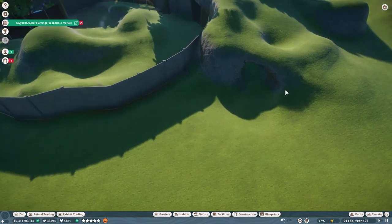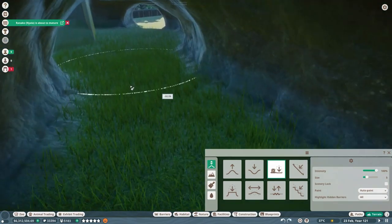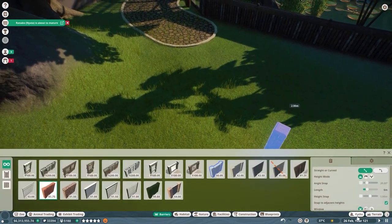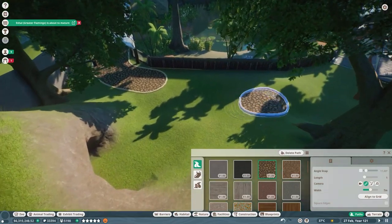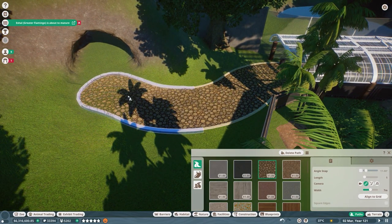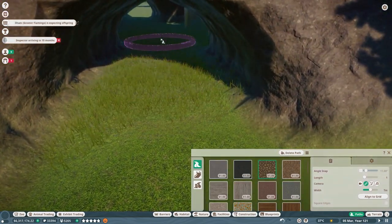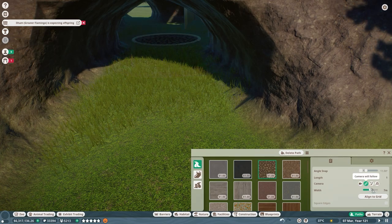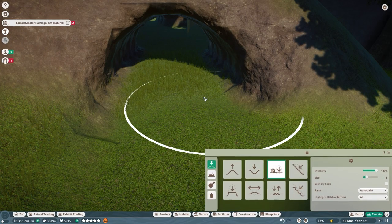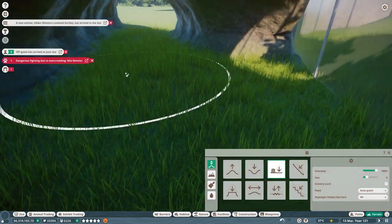I'm going to flatten the terrain a bit and work out the path routing. The path can only really go through here, so I'll loop it round. I need to make the path a little thinner, then actually a bit bigger — just scooch the edges out so it's a bit more forgiving.